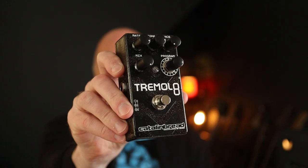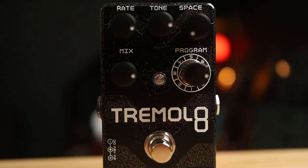In this demo we are looking at a tremolo pedal that has eight modes, which allows you to mix in reverb or chorus, or even go crazy with a bit of ring modulation — introducing the Catlinbread Tremolate. We've got a typically intuitive layout: the all-important mix knob, rate and tone at the top, and this space knob which lets you mix in reverb and chorus depending on which program you're on.